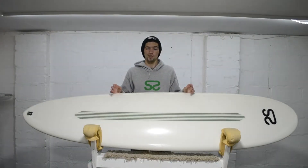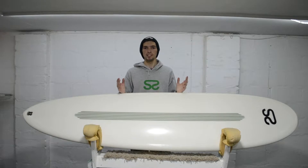This makes the board good for a longboarder looking for something a bit more easy to handle, or someone coming off a foamy looking to progress their surfing and do a few turns, or even a shortboard rider on those really small mushy days.